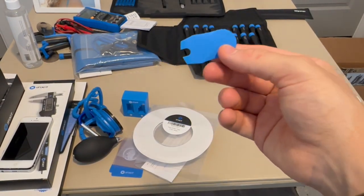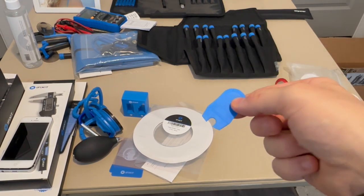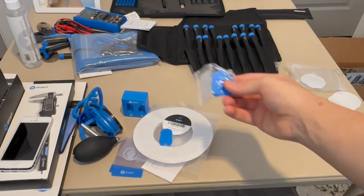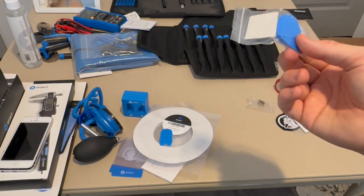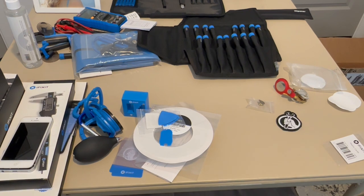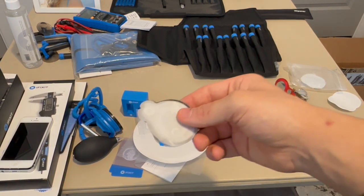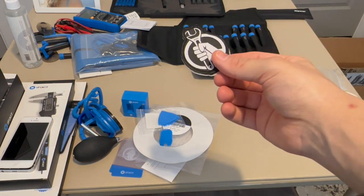We also have the battery blocker, which you stick between the contacts on a battery to disconnect it from the device's logic board. Then there are the little picks for opening — they gave us a lot of duplicates, which I don't mind because it's good to have spares. We also got a little patch for ironing onto clothing to show your support for iFixit.